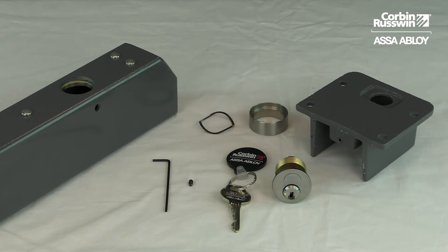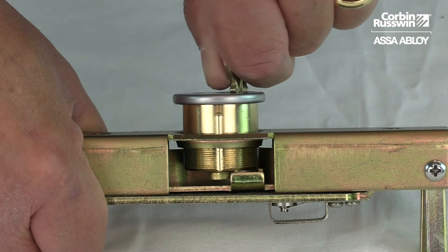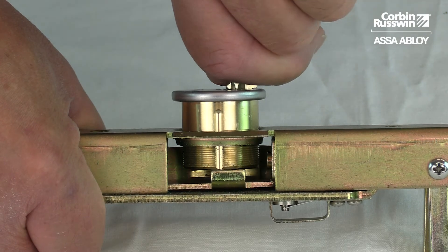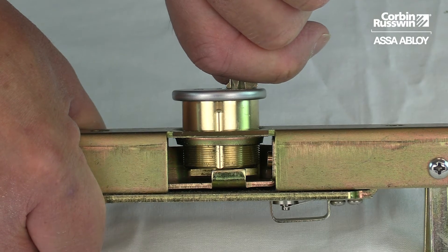Today we are working with the 907-BKM and the components needed to install the cylinder. The point of contact between the cam and the latch attraction arm is small, so using the correct collar is very important.